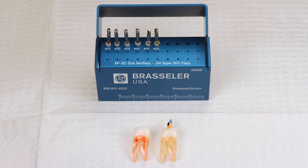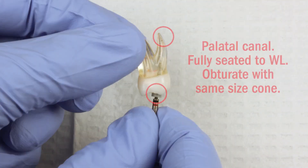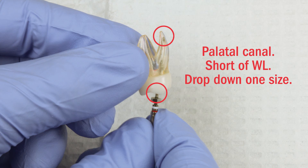There are several methods for achieving this, including gutta-percha trimming. A very popular method is to simply use your old NITI files as apical verifiers in your fingers. You can reuse these verifiers countless times as they're not undergoing any real stress. If you come up short, you simply drop down a size.